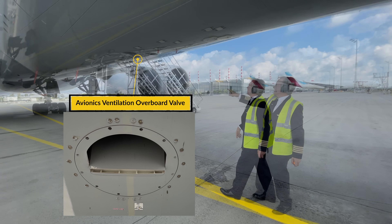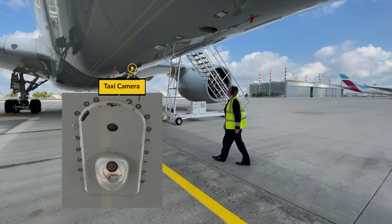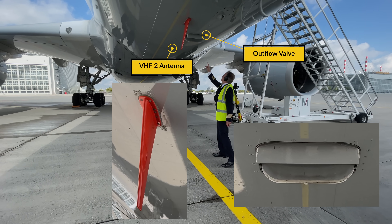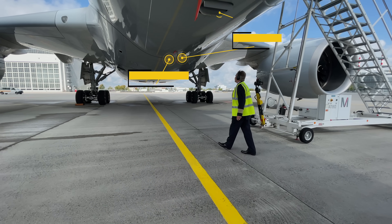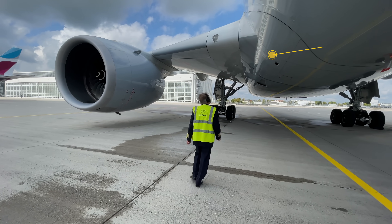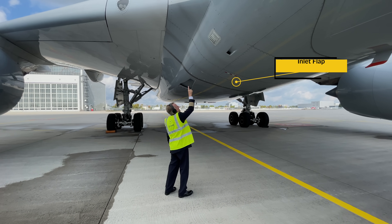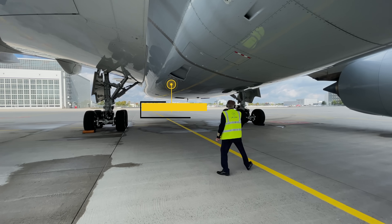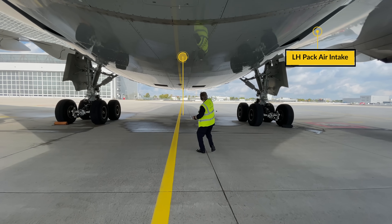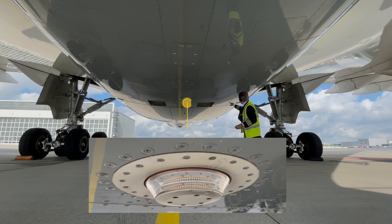Further down is the avionics ventilation overboard valve which needs to be clear — mind your hair as hot air comes from that valve. Ensure the lens of the taxi camera is clean and then check the condition of the large VHF2 antenna and the state of the outflow valve. Then continue to the drain mast which needs to be intact with no ice hanging off it, and check the smaller marker antenna is in good shape. Then over to the two pack bay ventilation air intakes which need to be free and the emergency ram air inlet flap should be closed, followed by the larger right and left hand pack air intakes which have to be free of obstructions and the multiple access doors need to be closed and latched. Further down make sure the beacon light is intact and the pack air outlets aren't blocked.